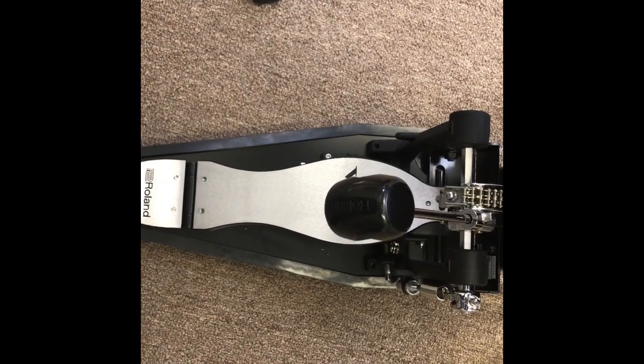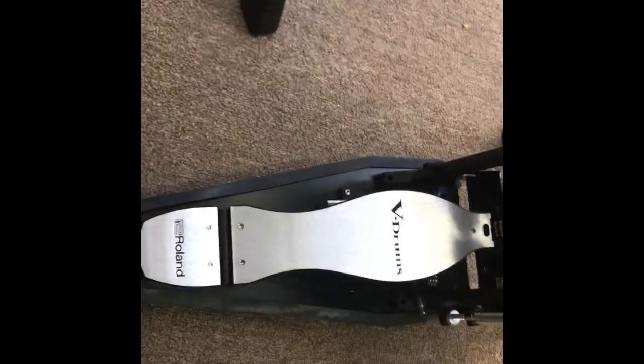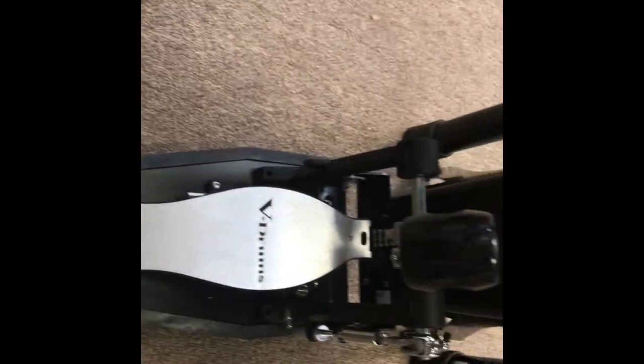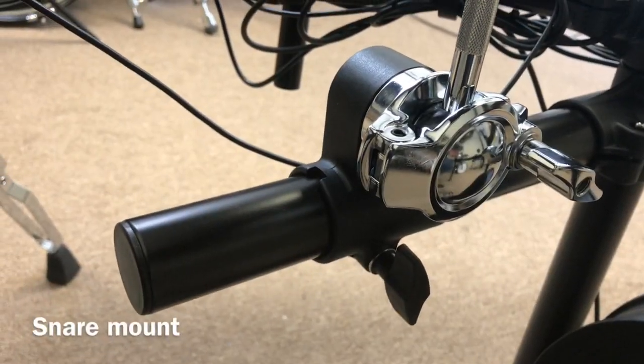Here's the Roland kick pedal that we put on this kit. It's one of the new Roland noise eater pedals that has rubber feet on the bottom to keep it quiet — they keep the floor noise down.